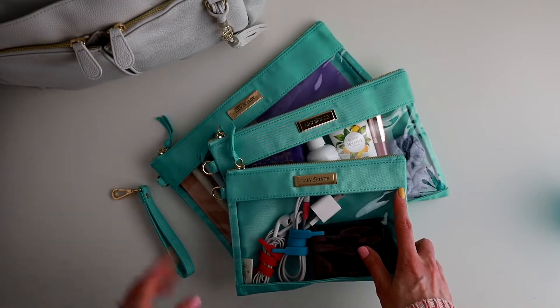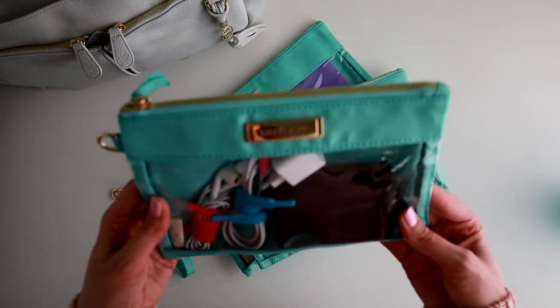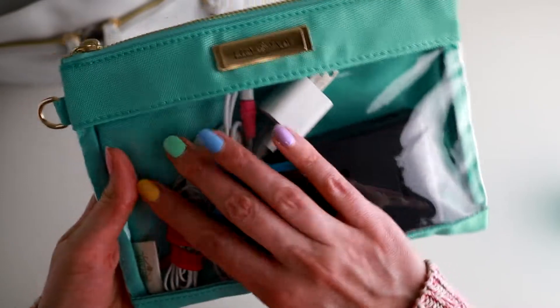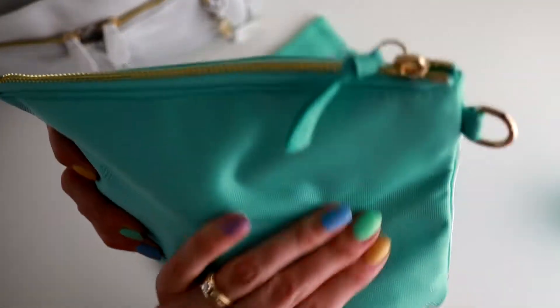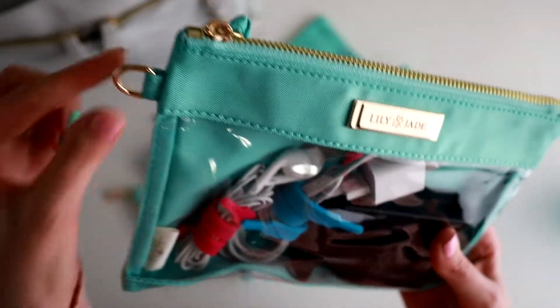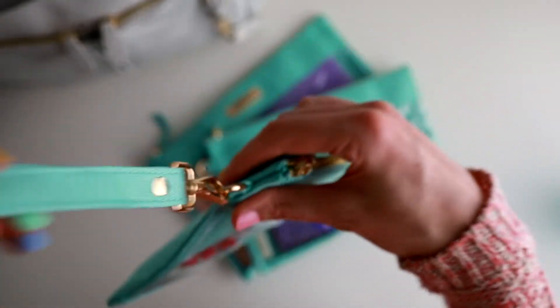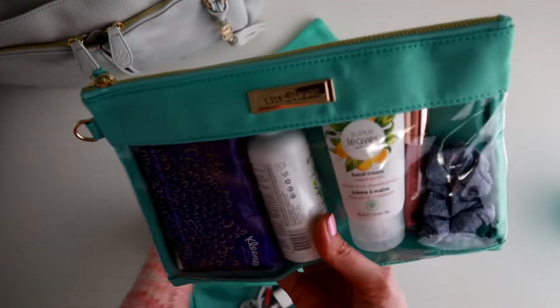Before we look inside the bag let's take a quick look at Lily Jade's packing cases. They come in sets of three and are available in 16 different colors. This one is called Jade. They have a clear plastic front — it's very durable plastic, I'm not worried about that at all — and then the back is this turquoise color. Very easy open zippers. Each of the cases comes with a D-ring so that you can attach this little wristlet attachment to whichever size you would like — small, medium, and large.